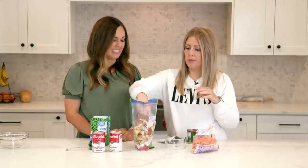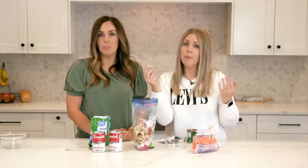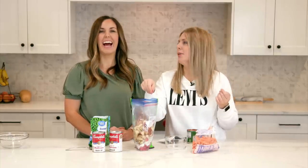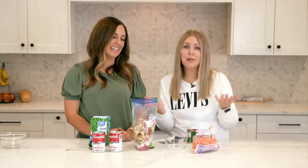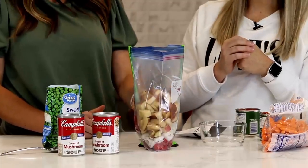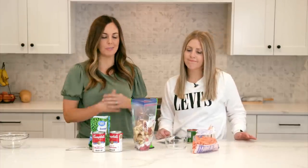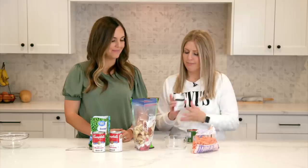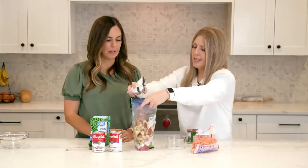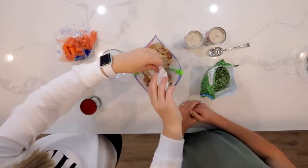We get a lot of questions about potatoes — do they go brown when you freeze them? They do a little bit sometimes, but your stew is brown anyway, so it doesn't really matter. To prevent browning, the longer it sits in the freezer, the more brown the potatoes will turn. I would recommend eating this one within 30 days — it'll probably be good up to 60 days. After that it starts to get freezer burned. Then we're going to put in one package of Lipton onion soup mix, which is one of my favorites.